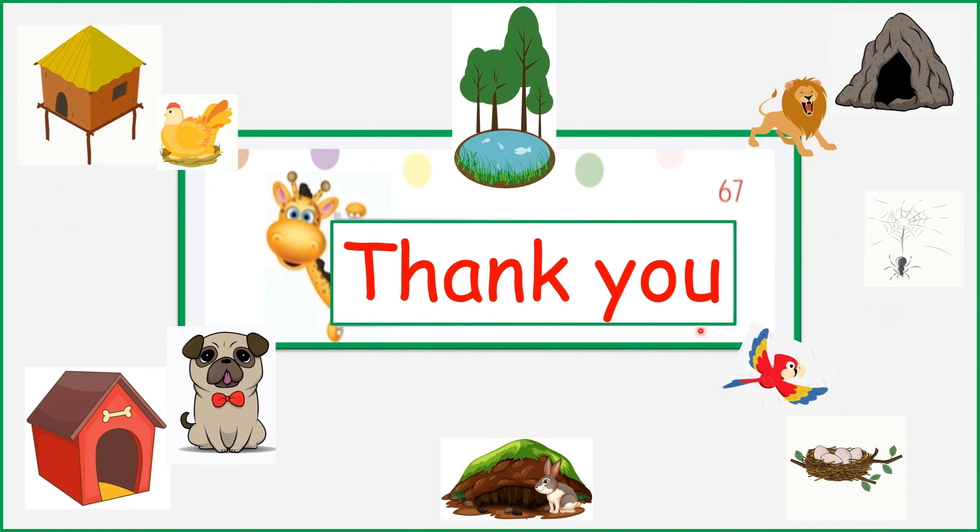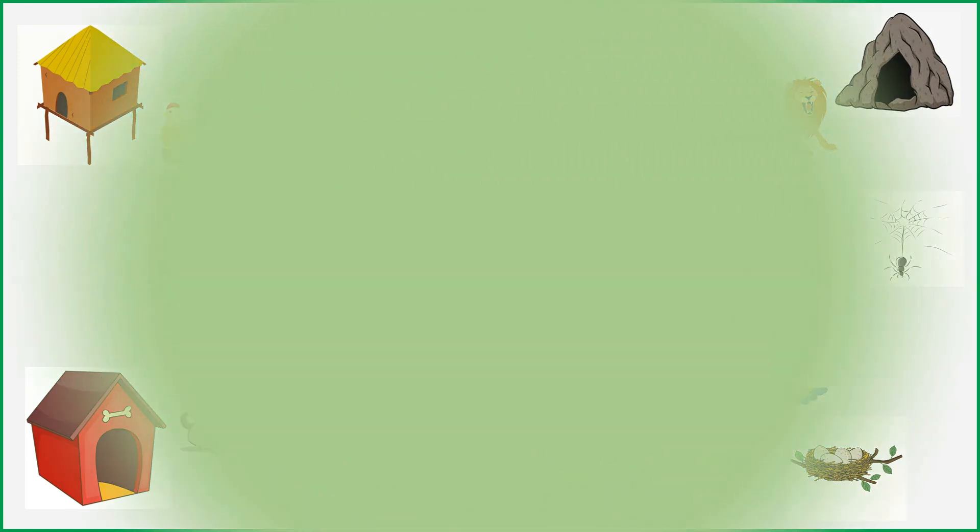Now we have come to the end of today's lesson. I hope you enjoyed it. Stay at home and do all the activities. Bye-bye.